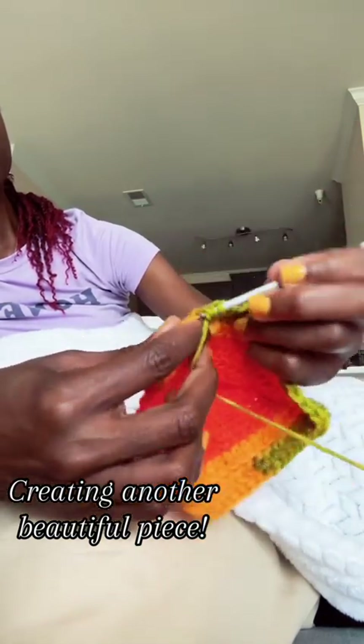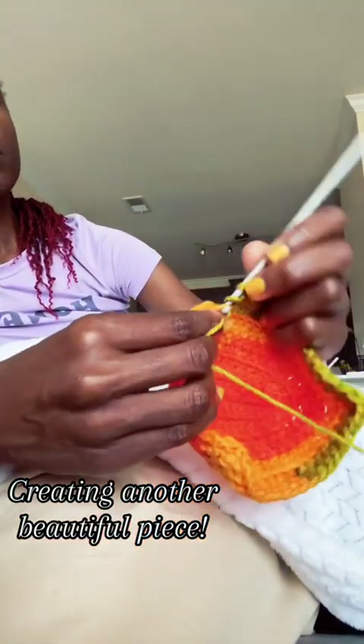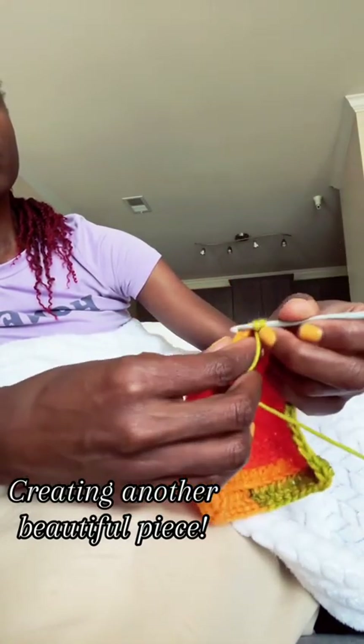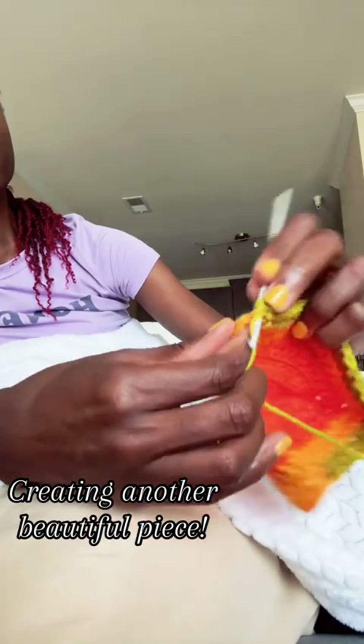Her favorite colors are purple and green, so I wanted to do something that would allow me to mix some green in there and also accent it with purple. So I was thinking either purple or green.